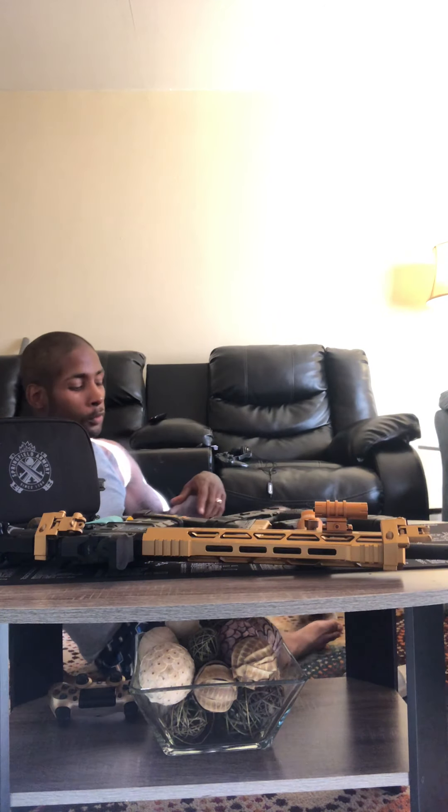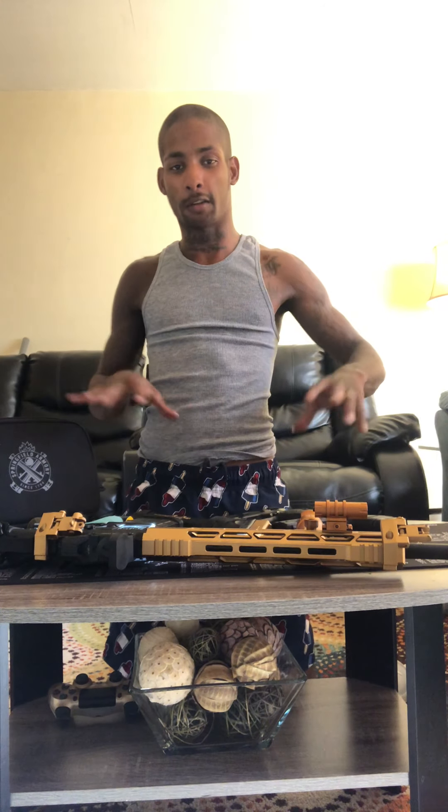Yo, what's up YouTube? It's your boy Spring G2C and I'm back. Another collection video basically. So I'm going to show y'all all my guns again, little upgrades I made to them, and so forth. So before we get started, we're going to do a safety check on all the weapons.